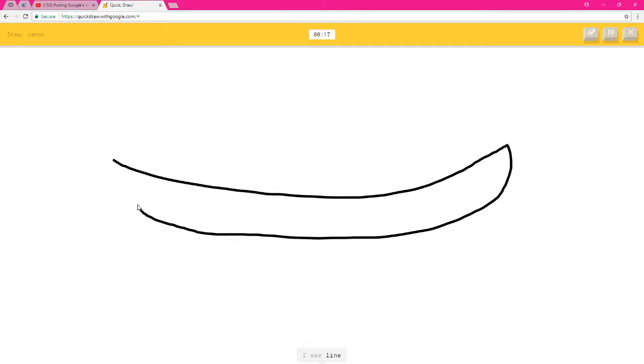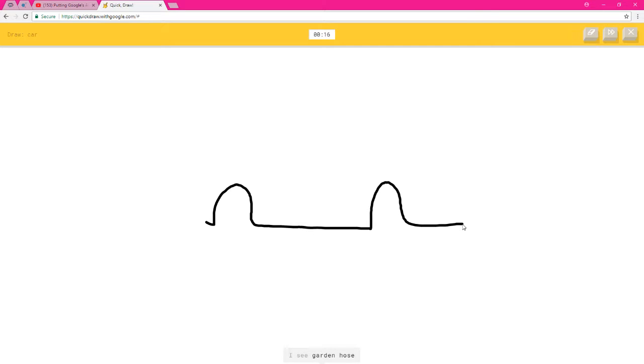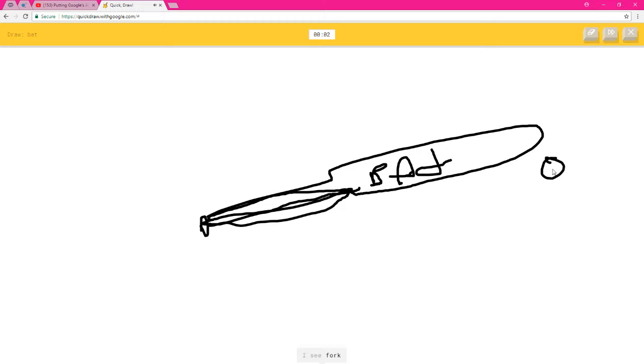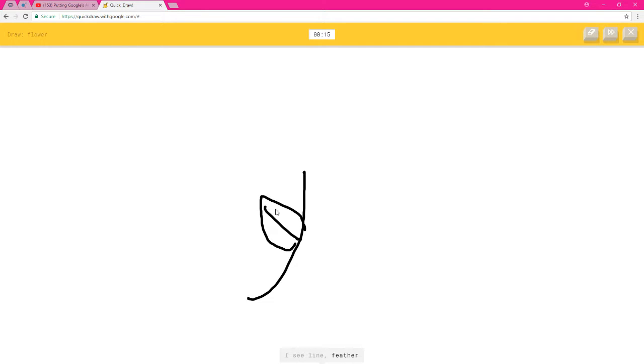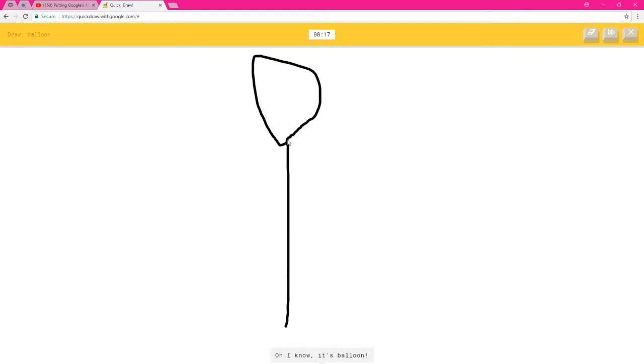A canoe — I see line — oh, I know it's canoe! Yeah, it looks like a banana. I see garden hose, hat, bush, or police car — oh, I know it's car! I see paperclip, comet, rifle, or baseball bat. I see garden hose, matches, bat, pliers, or trombone. I see fork or toothpaste — sorry, I couldn't guess it. I see line, feather, knife, scissors, or leaf. I see palm tree, tree, or pliers — oh, I know it's flower! You better fucking know. I see line — oh, I know it's balloon!